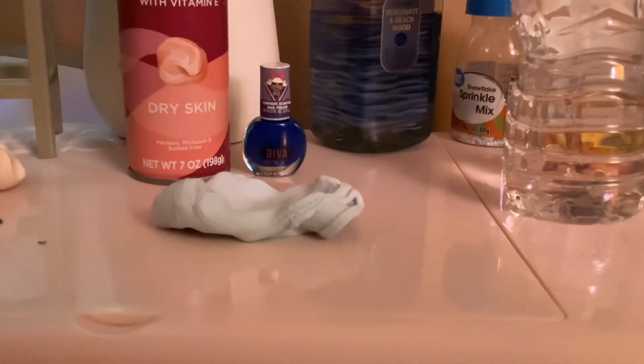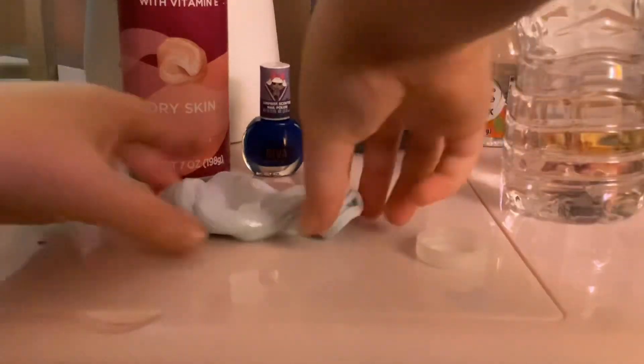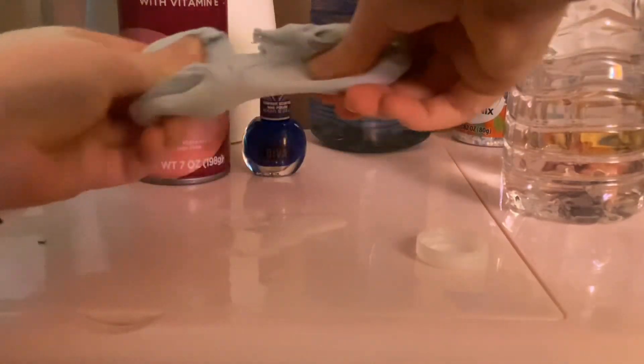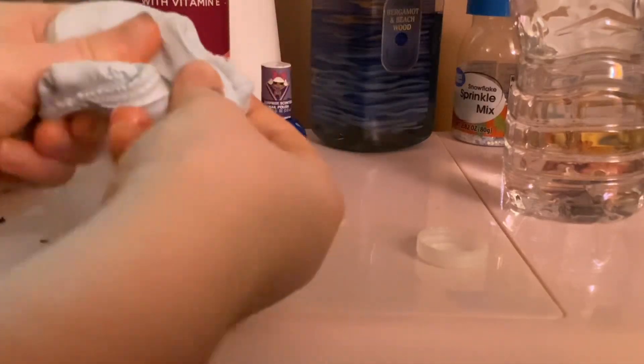Guys, I did not make a mess — oh my god! Oh no, it spilled on my ice cream truck! Dang it, it spilled on my table. It's an American Girl Doll ice cream truck.